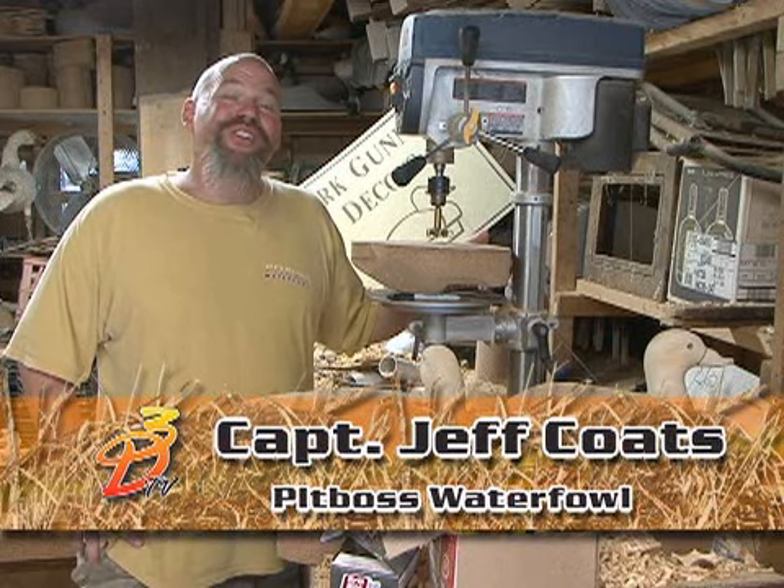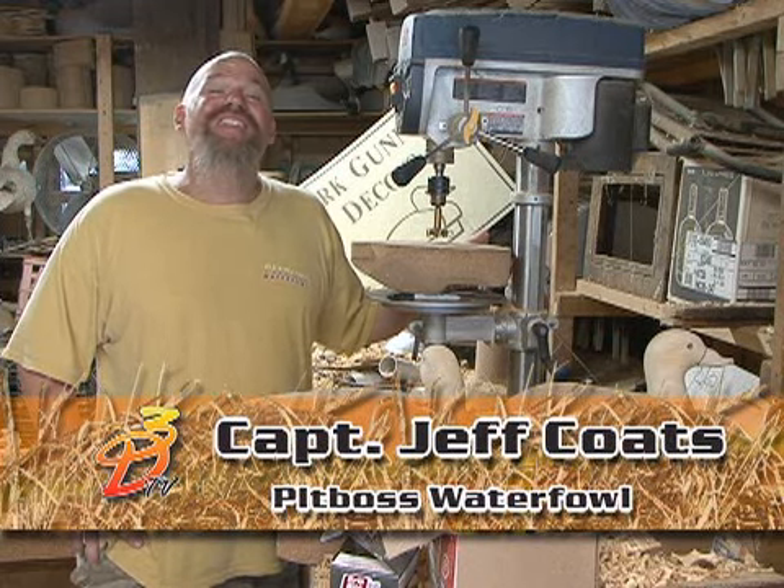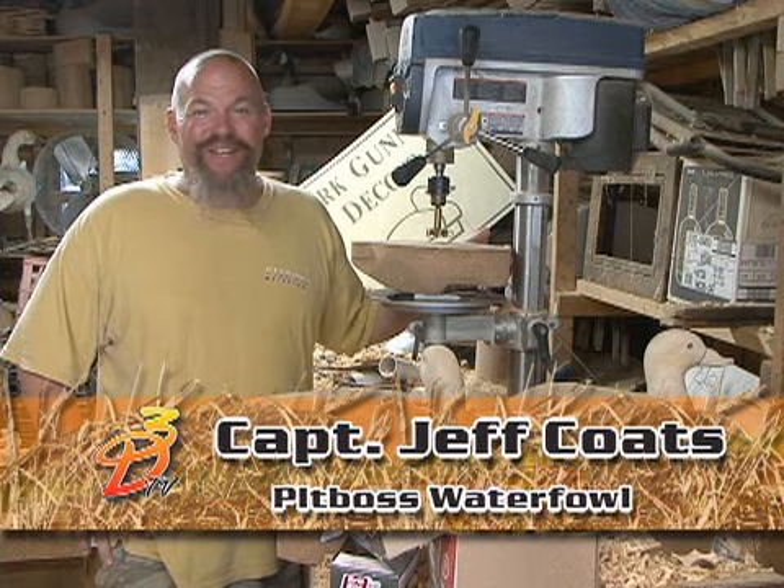Hi, I'm Captain Jeff Coates of Ducks, Dogs, and Decoys TV, and this is your D3 TV Tip of the Day.